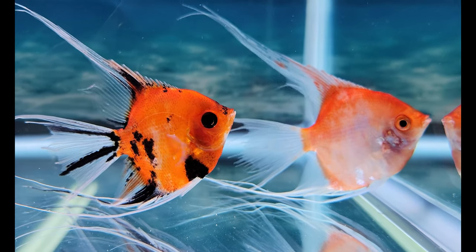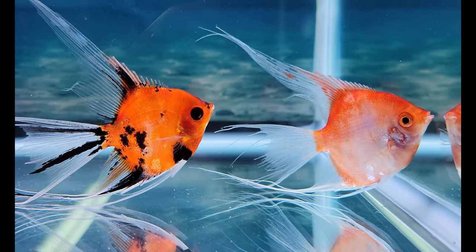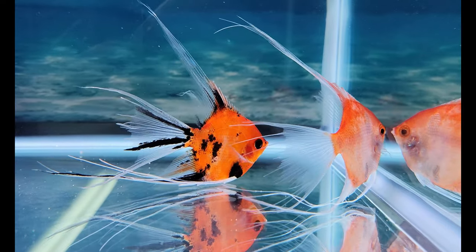I threw on some lights and I was like, damn! Those colors are popping, dude! Oh my god, they look so gorgeous with the lights on. That is legit, bro!